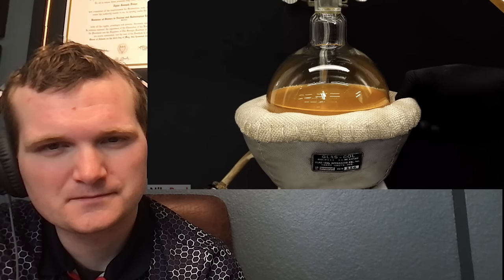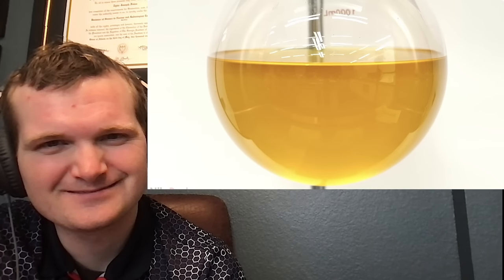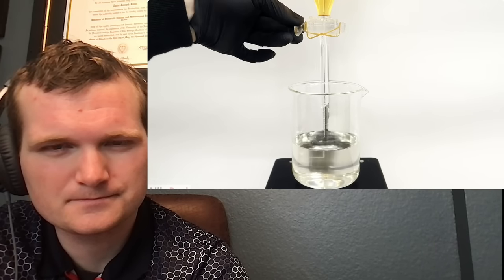When it was done, I turned off the stirring and took away the heating mantle. I let it cool down for around 20 minutes and then poured it all into a separatory funnel and waited a few minutes for the layers to separate. I then drained the bottom layer — mostly water containing the sodium phthalate — into a beaker. The upper one was a mixture of isopropyl alcohol and isononyl alcohol, and I poured it into a separate container.